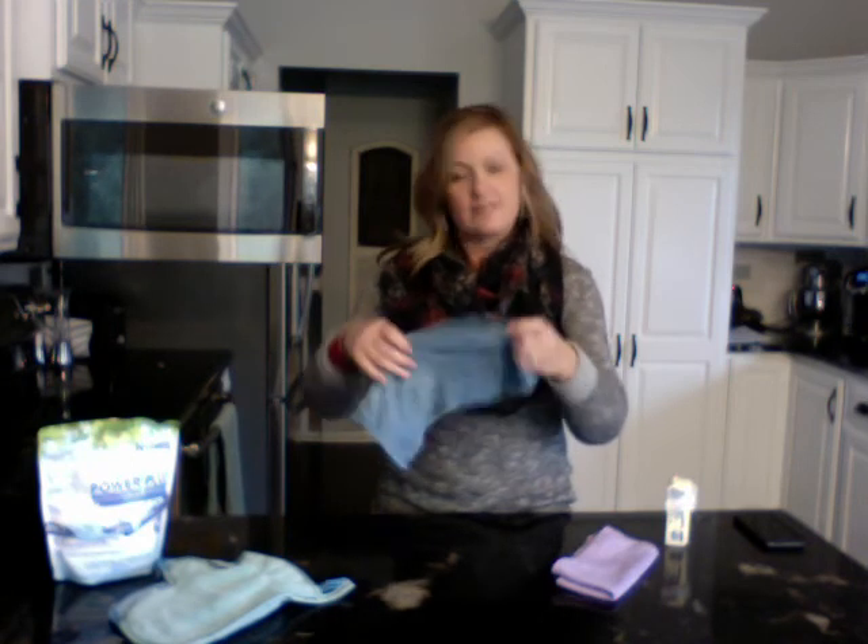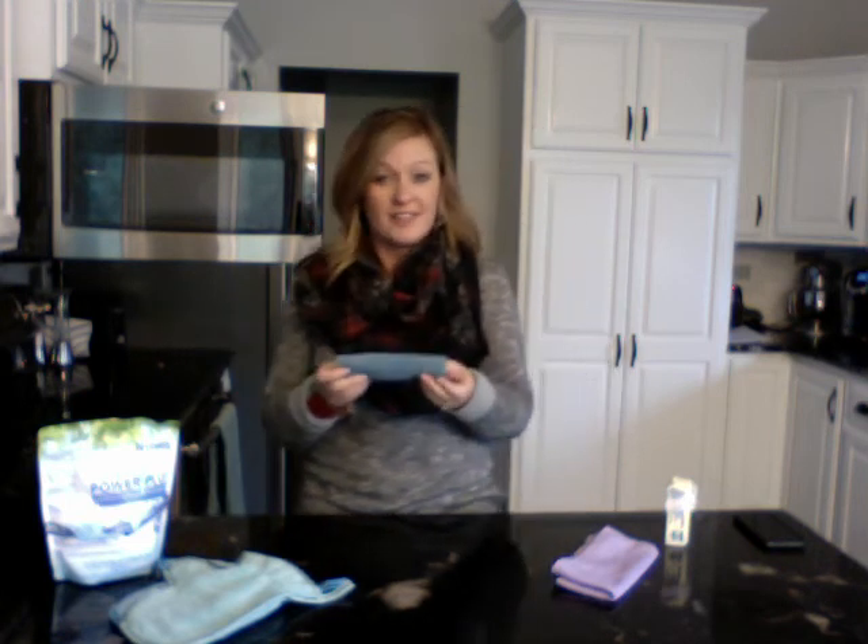Except for a great shine — check that out! Isn't that amazing? And that is just using a little bit of water. You just get this wet with water, and that is the power of the Norwex microfiber cloth.